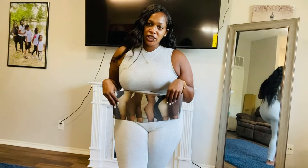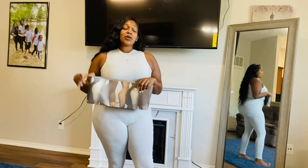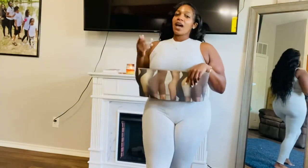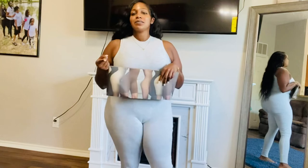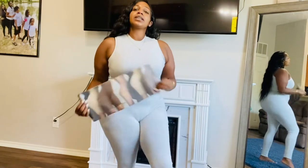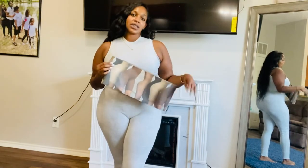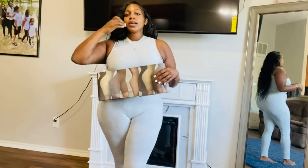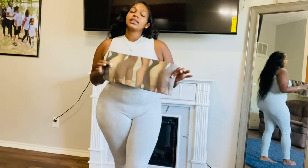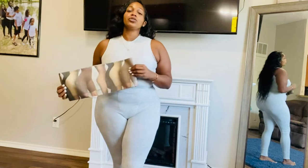Hey y'all and welcome back to my channel. I'm finally here with the Skims haul. I finally got my Skims in and I'm finally doing this try-on haul for you. As anybody probably knows, Skims is Kim Kardashian's line and it's very popular right now. And I couldn't wait to get my hands on some Skims. So I'm just going to hop right in and show you what I ordered.